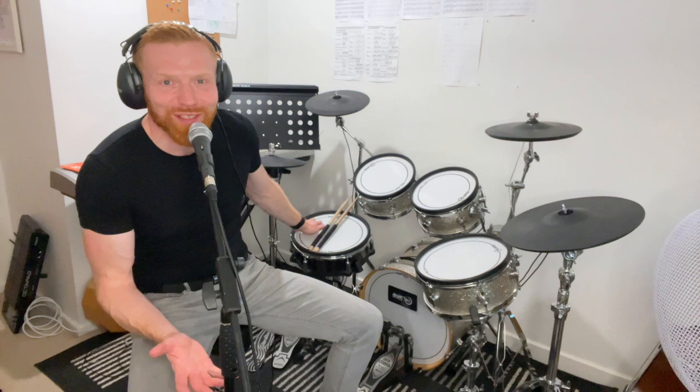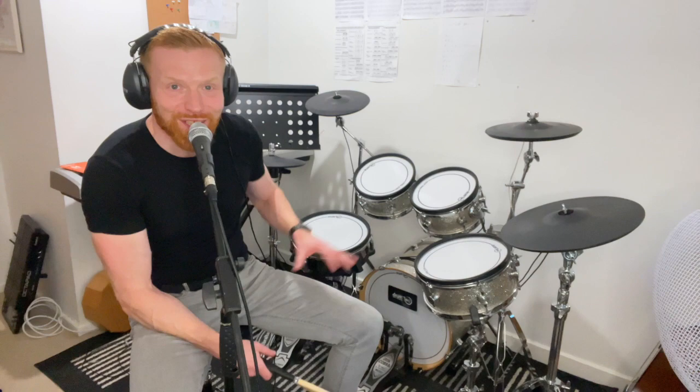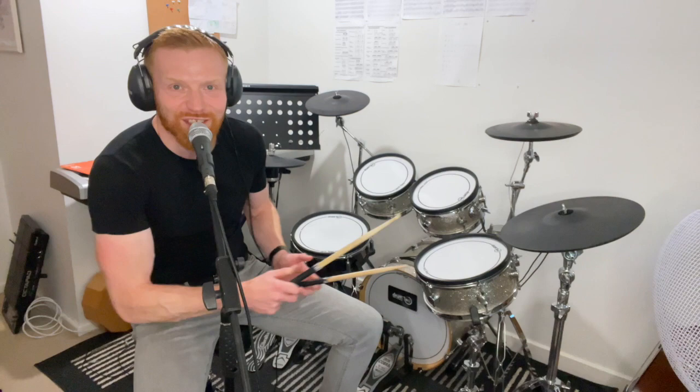Hi drummers, hope you're well. Just a quick one for you here. This is for beginner to intermediate drummers but applies to whoever wants to listen. This is about separating your right stick and your right foot when you're playing your grooves on the drums - in other words your hi-hat hand and your bass drum foot. I'm going to do it as the hi-hat here.